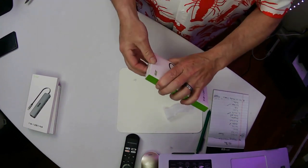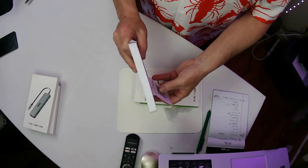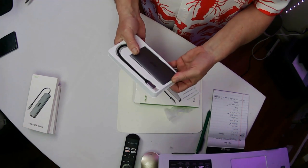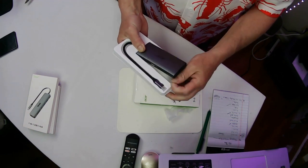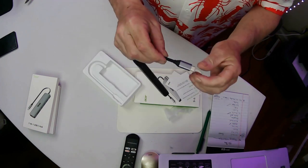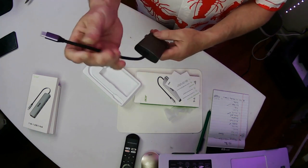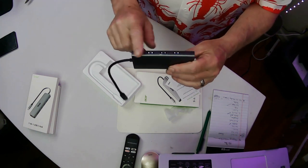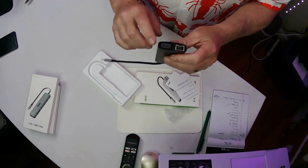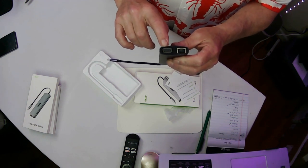And the 9-in-1 is the last one we're going to look at. It comes out — it's a Type-C connector, just like the other one. Nice, sturdy connector there. Now we got three USBs on this side, three USBs right there. And over here you got these two guys.